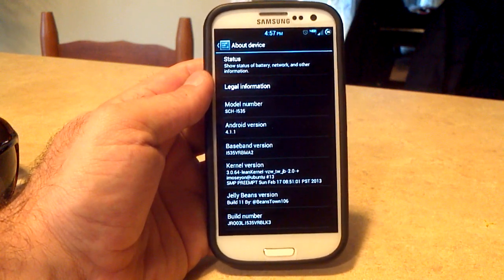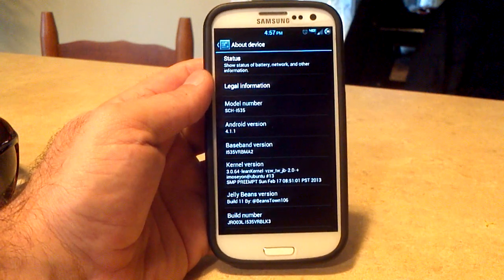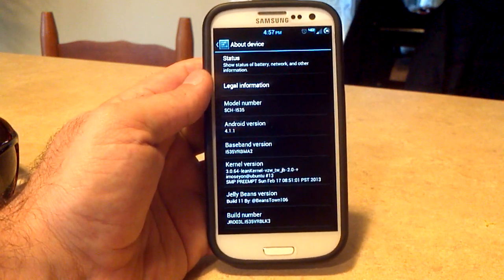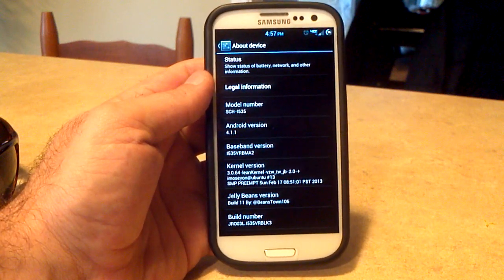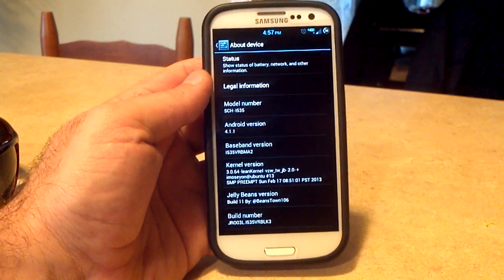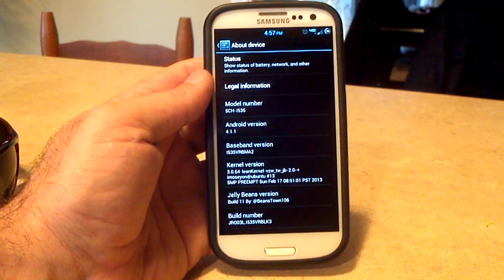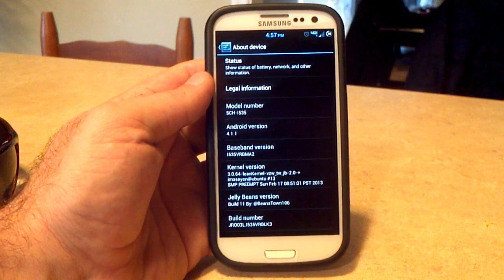The ROM was coming out at the same time as the kernel, so Beans did not get a chance to get it into the ROM. So Lean Kernel 1.8, KT747, and Beans Custom Stock Kernel come as the three choices in Aroma. Once you flash one of them, you can go and flash 2.0 if you want to use Lean Kernel.